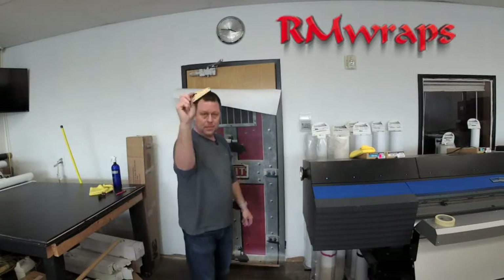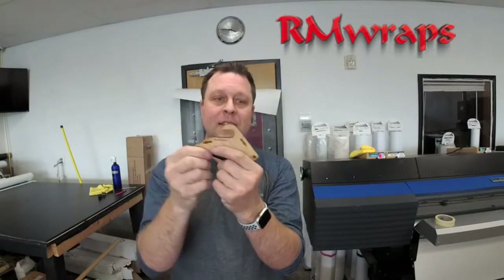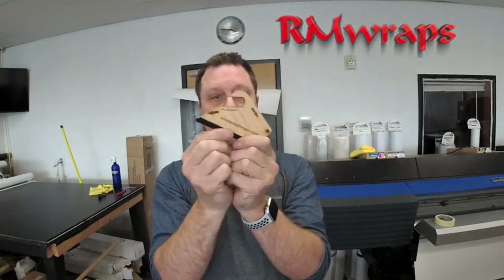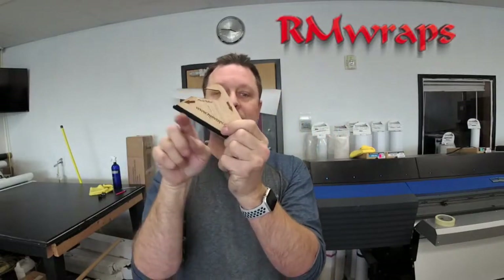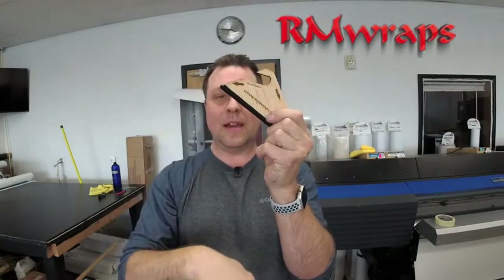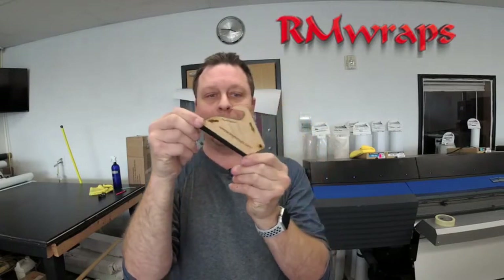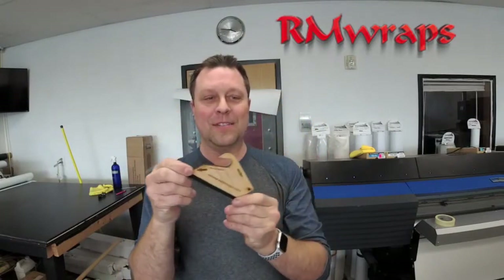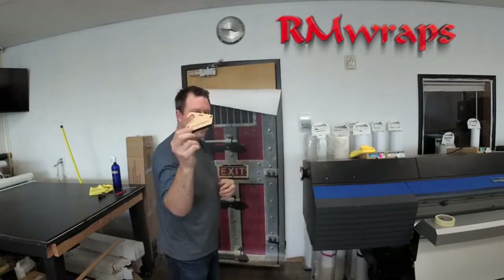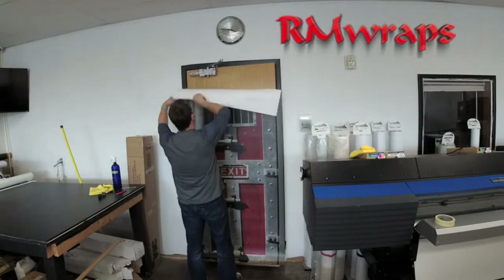Take your squeegee and see these arrows right here? If you basically follow the arrows when you're installing it, this angle is a 30-degree angle, so what it does is it forces the air bubbles down and out. That's why I'm doing this — you work your way down. That's the reason why I designed it this way, actually building these at the shop here.